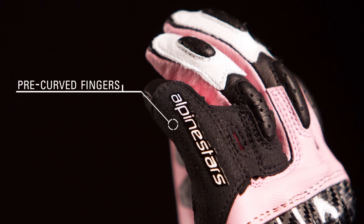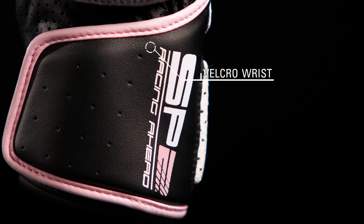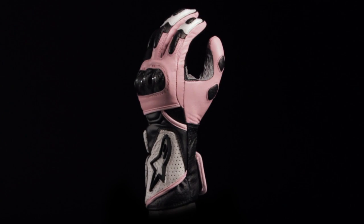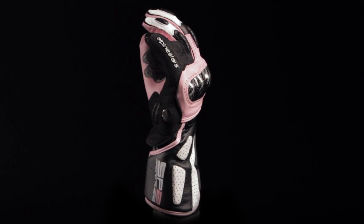The pre-curved finger design reduces fatigue, and a velcro wrist closure ensures a snug fit. The Stella SP2 Glove is available in sizes small through 3XL.